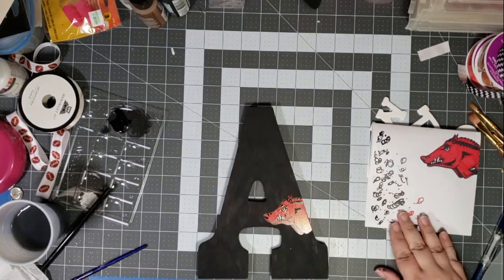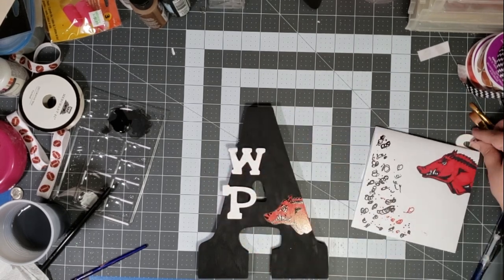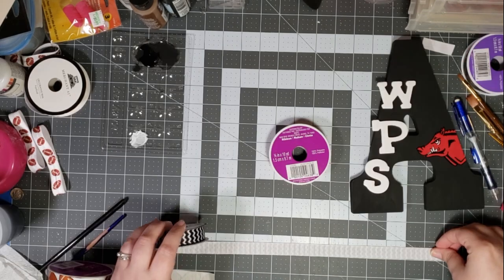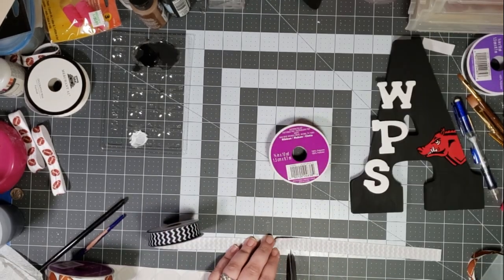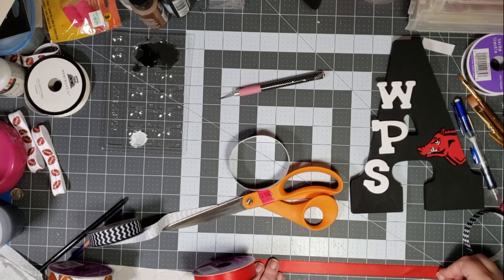Now I'm putting my mini letters on there for spacing so that I make sure that I have enough room for my bow. I'm not going to show you how I did this bow just because I just did the other one, but if you want a tutorial on how to make different kinds of bows, let me know in the comments.